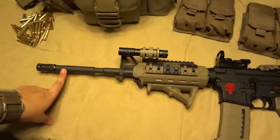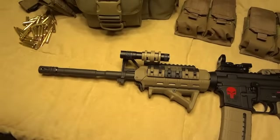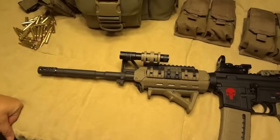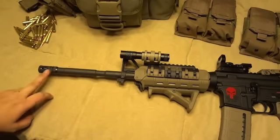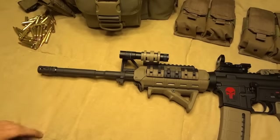This is a 16-inch barrel. It is kind of getting to be standard for ARs these days — chrome lined with the one in nine twist. And your basic — I believe this is just like a Smith and Wesson flash suppressor. Nothing special about that either.